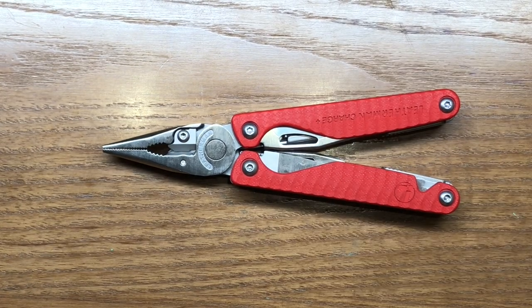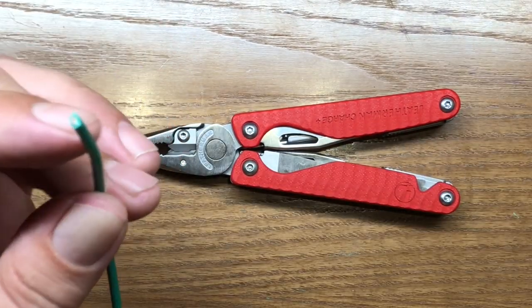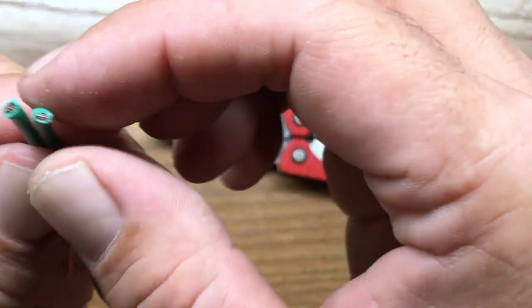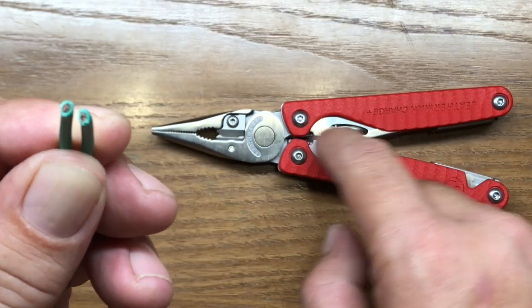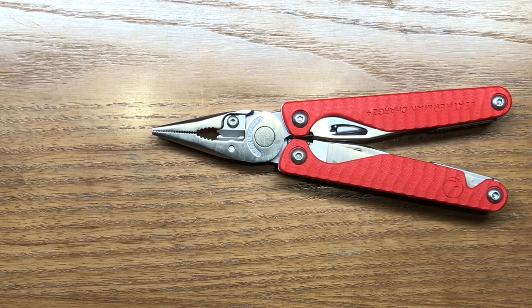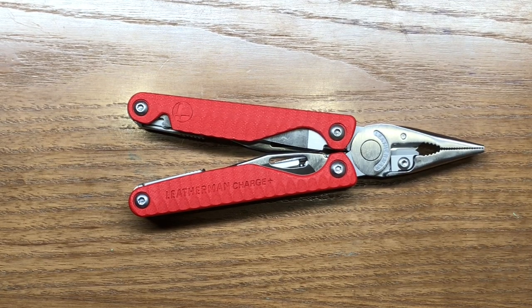These cutters are just a touch better — let me grab some wire so I can illustrate that. I just cut this wire with the Charge Plus version, and now I'm going to cut it with the G10 version so we can compare. You can see that the second cut, on the thinner-profiled cutters, actually cut that wire just a bit cleaner. It's not that noticeable and you really have to be looking at it, but I can definitely tell you there is a difference — these cutters do cut just slightly better than their Charge Plus counterparts.